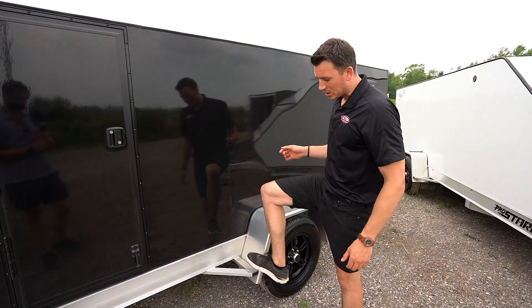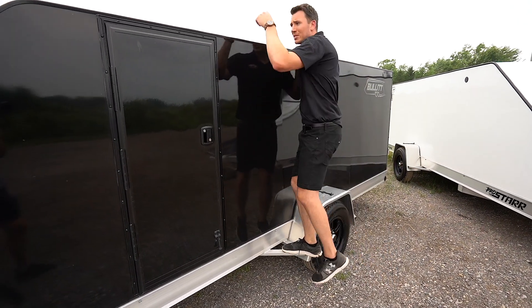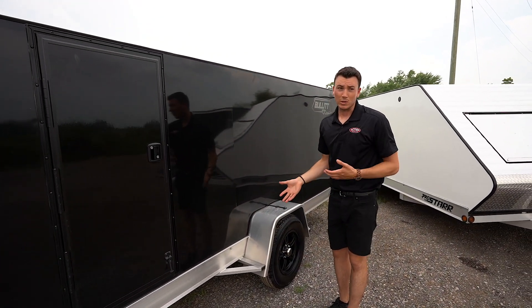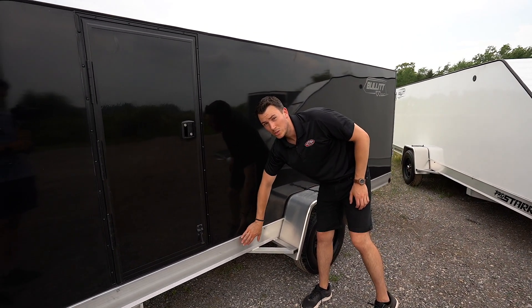Other neat features — there's a nice little step here. Why is this important? Well, in the winter time when you get lots of snow, you're able to step up and shove off the snow. It also stiffens up the fender, which is the main reason why it's there. And this is that six and a half inch mainframe I was talking about.